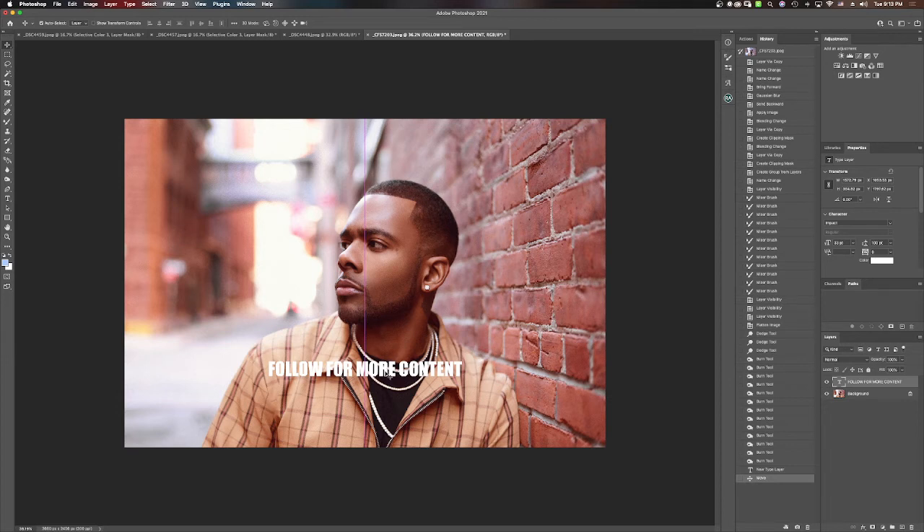I always encourage people to capture all the texture when you're photographing and not try to 'baby face' it unless it's totally necessary. If you're watching, make sure you head up and follow me and Tavian. Tavian lives in Houston, I live in Charleston, South Carolina, and we're just having some good photography conversation and giving advice on how to take your workflow to a whole new level.